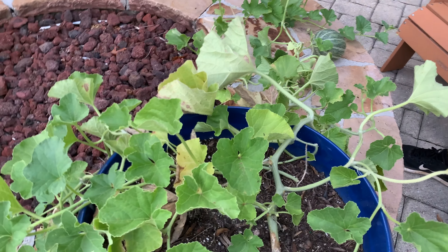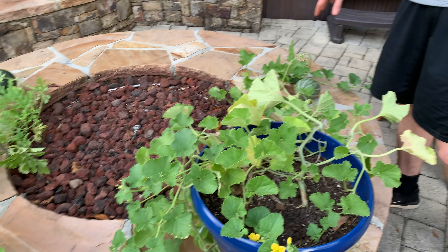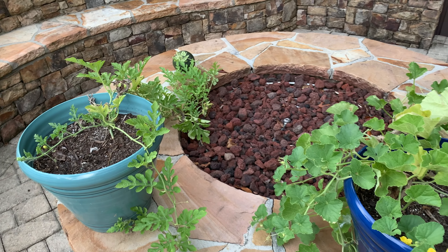Thanks for watching everybody. It's been super fun growing all this stuff. I know I haven't posted in a while — I've been pretty busy. But I'll make sure to keep you guys updated with how everything's going here, and hopefully we get a flower soon.